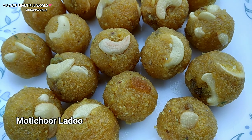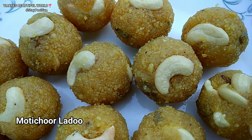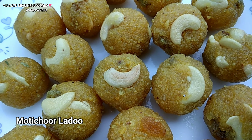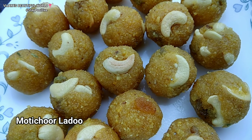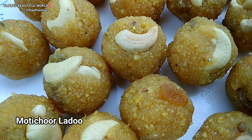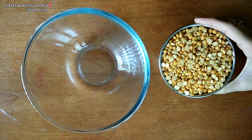Hey guys, welcome back to my channel Vijayas Beautiful World. So in this video, we will see how to make this recipe easy and simple. Let's get started.